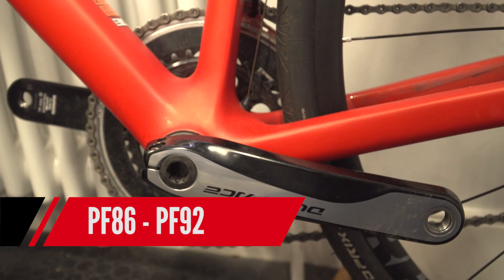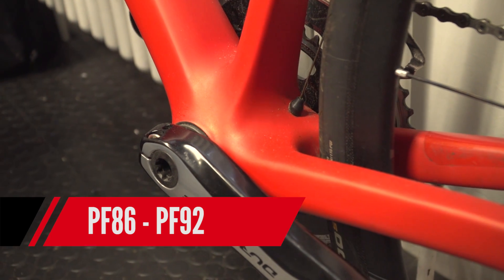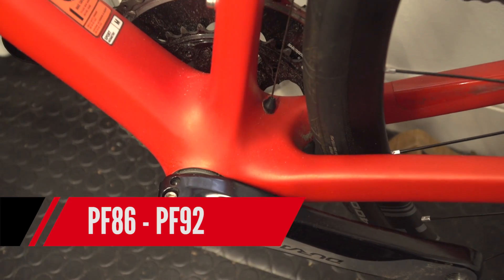Following that was PressFit 86 and 92 — essentially the same system as BB95 but instead of having the really expensive frame, they got around this by having the bearings in little plastic composite cups that push into the frame. So it made the frame a lot cheaper to produce and it didn't have a threaded bottom bracket. It works well but installation is key. If you don't get it in right they will creak and they do develop creaks over time. The whole PressFit system is very love or hate — I don't really like them myself, I prefer standard threaded.